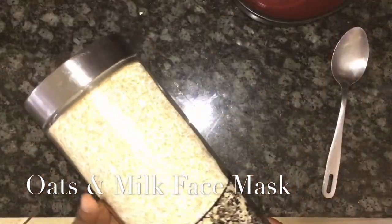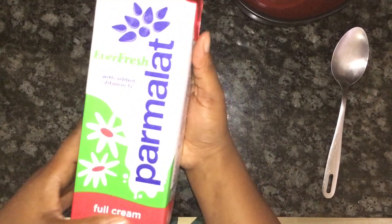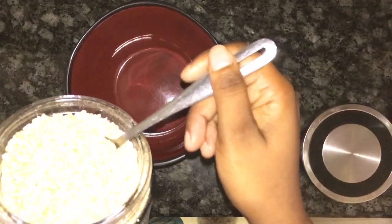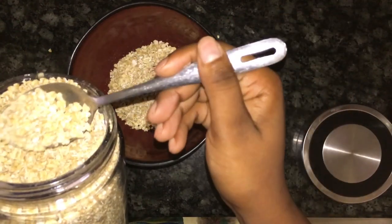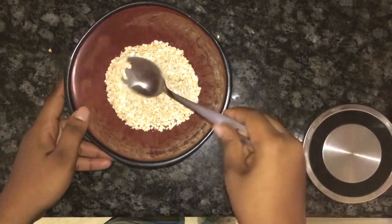For this facial mask you will need jungle oats and milk. Mix one tablespoon of oats and one tablespoon of milk, then apply onto your face and neck. Leave it for 15 to 20 minutes and then rinse with warm water.